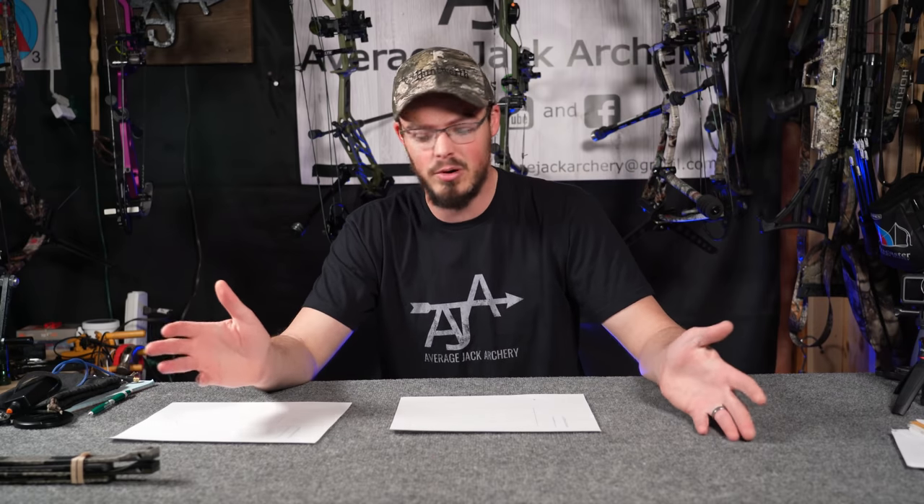This Vista 35 is holding its efficiency, its draw force curve, and its draw cycle — peak weight, back wall, and everything — regardless of whether it's a 60 pound wound all the way in or a 70 pounder wound out to 60 pounds. I've always felt it was basically a moot point with today's modern equipment, and one foot per second different on the same bow with a different set of limbs, timed and tuned — I think it's a non-factor when it comes to purchasing a bow and whether or not you need to wind it out or keep it at peak performance.